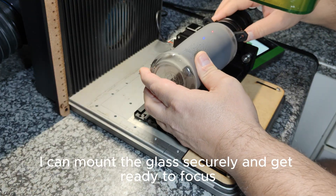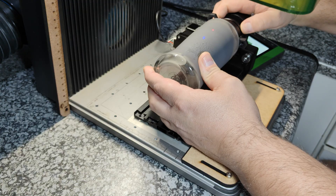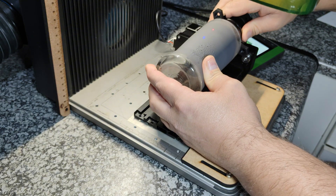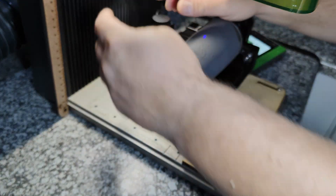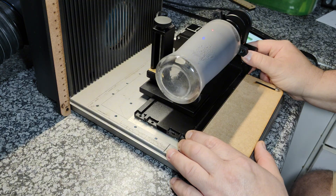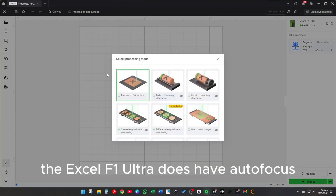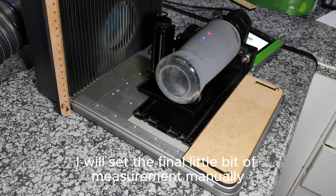With the rotary set up, I can mount the glass securely and get ready to focus. The XL-F1 Ultra does have autofocus, which is very convenient, but not always perfect. So after final positioning, I will set the final little bit of measurement manually.